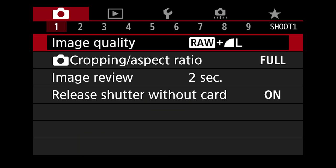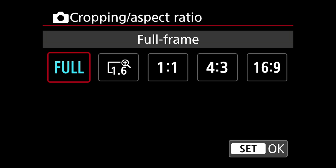Cropping and aspect ratio — I leave this on full. I do not want to crop to 1.6, 1:1 (which is Instagram square), 4:3, or 16:9. Keep in mind if you do shoot in RAW format and go to these other settings it will show you a preview of the 1:1 but the RAW file will still have all the RAW information. I leave it on full because you bought a full frame camera — use the whole full frame.